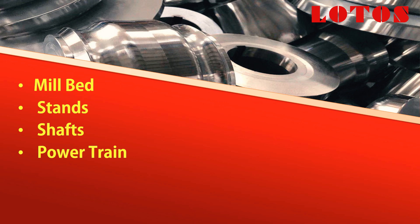In this video, we introduce mill bed, stands, shafts, powertrain, and roll forming machine.